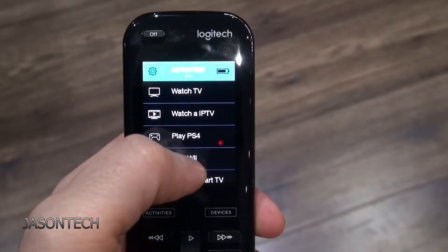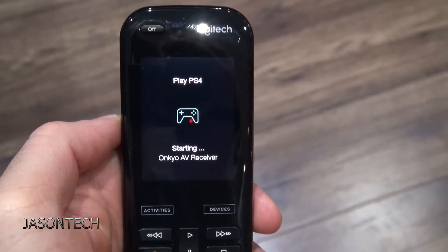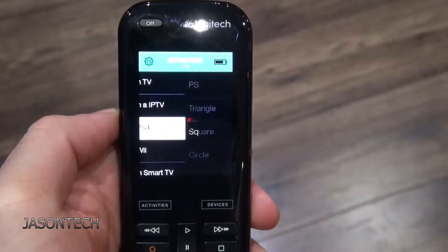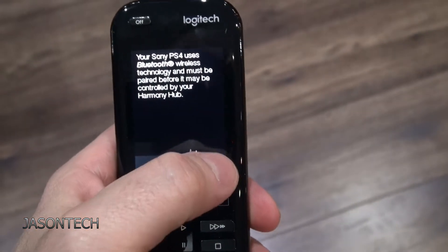Hey everyone, in today's video I'm going to show you how to set up your Harmony Remote to your PlayStation. I had somebody ask me if I can make a video on it, so here it is. So let's get going.